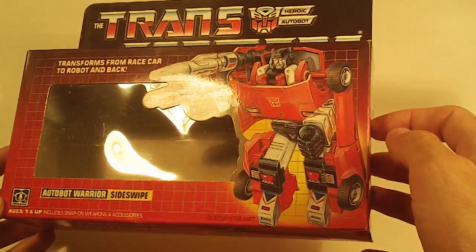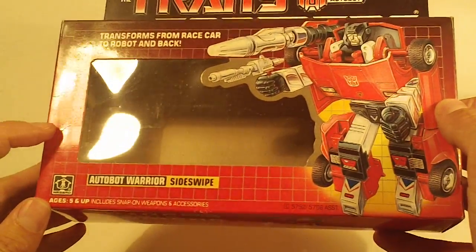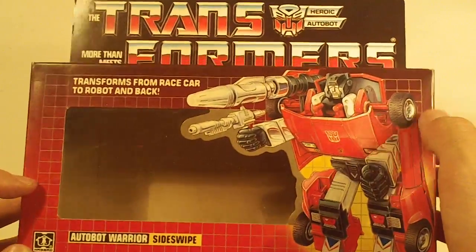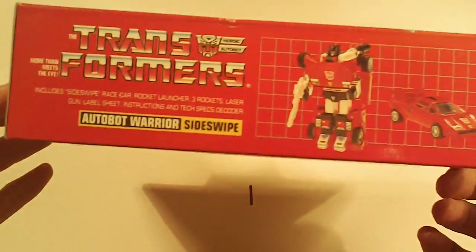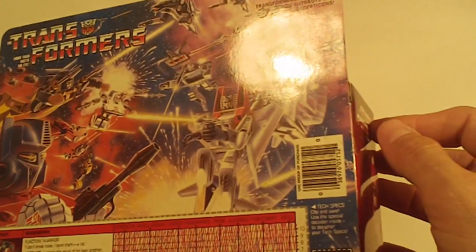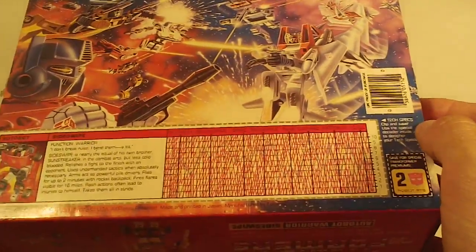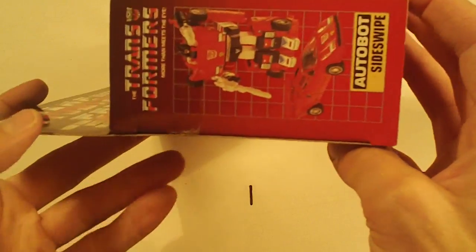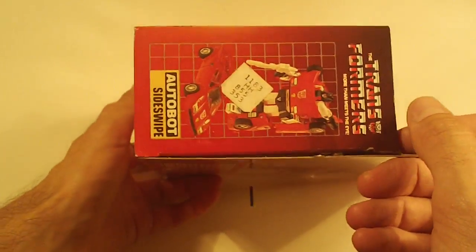There's Sideswipe. Tiny, tiny crease mark on the left side of the box front. Box bottom looks really sharp. Box back is beautiful, no flap crease. Left side flap looks really good, and so does the right side flap.